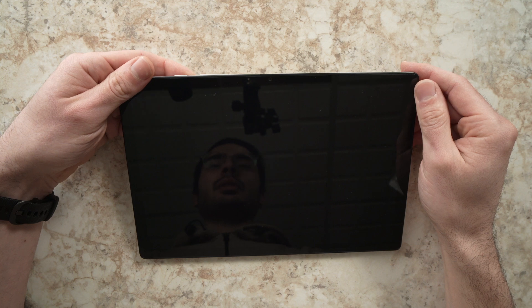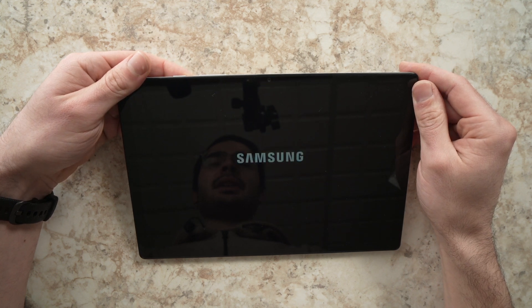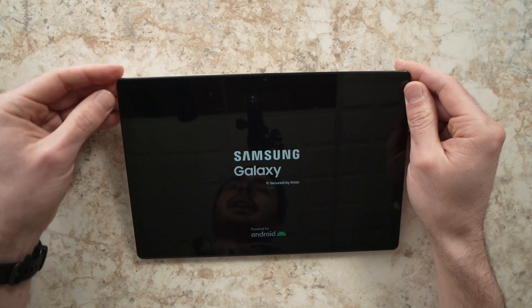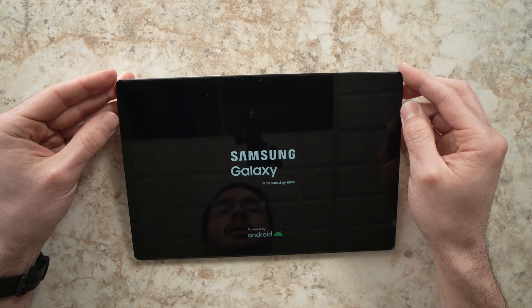And now you should see the Samsung logo appearing. This means that the tablet is now restarting. It's perfectly normal and it will take maybe a minute to get back to normal.